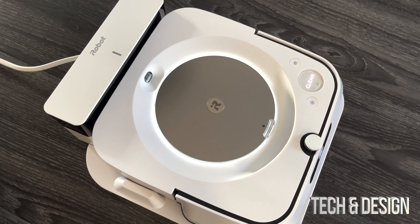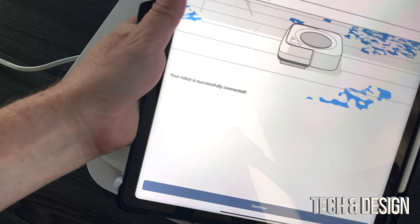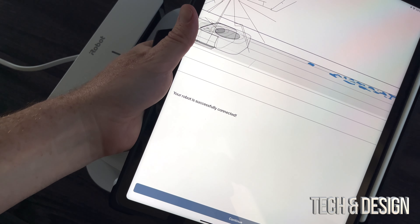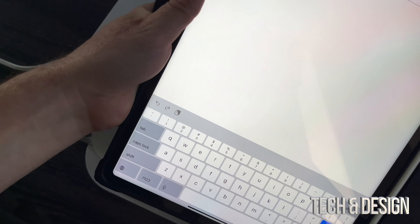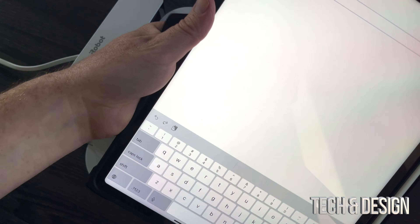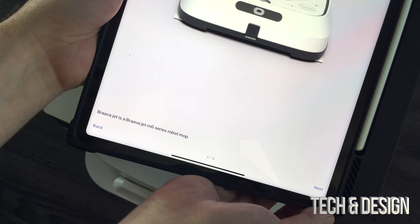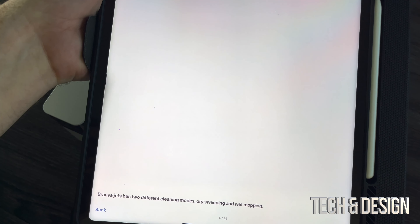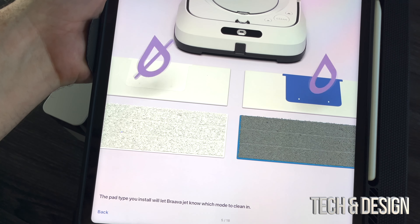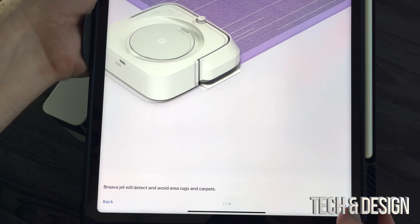You should hear something from your robot and see a certain light. Now the robot is set up on its own. It tells you to press clean to get to work, but we're not done quite yet. Press continue — you can name the robot. I'm just going to leave it as Braava Jet. Press done, then next, and it gives you a quick tutorial of how everything works. We'll go through next, next.